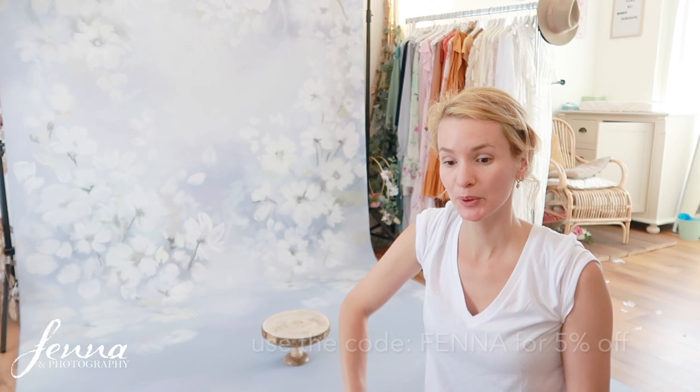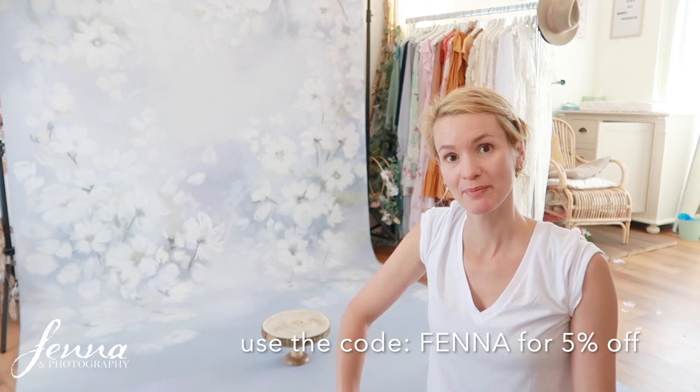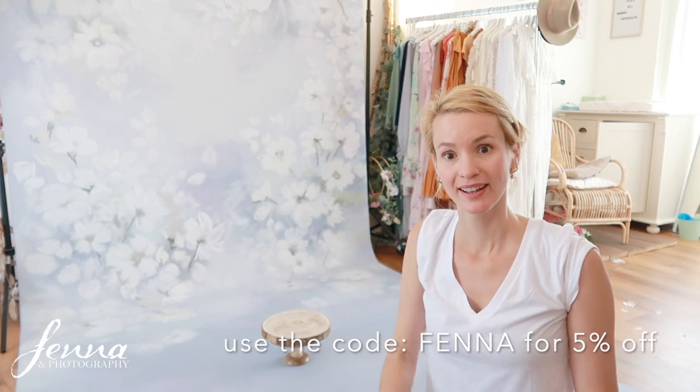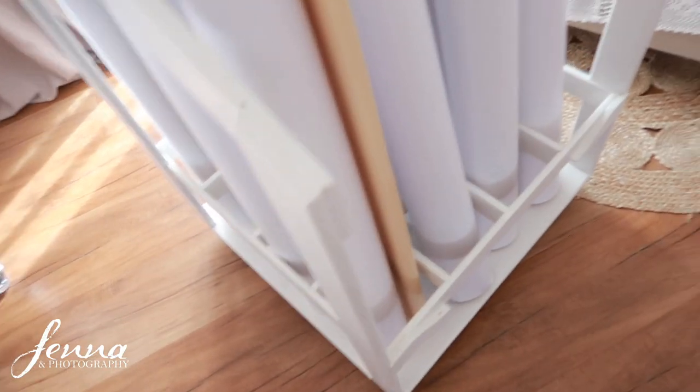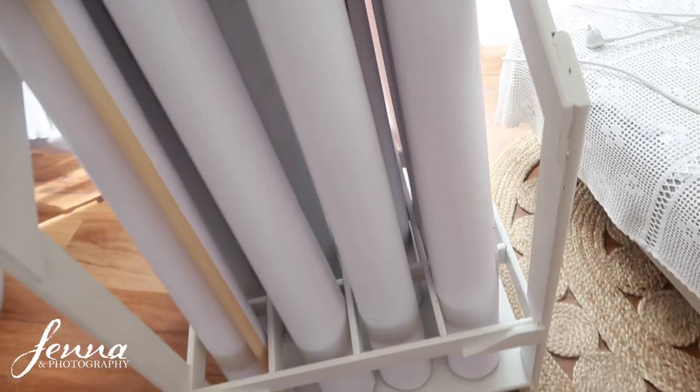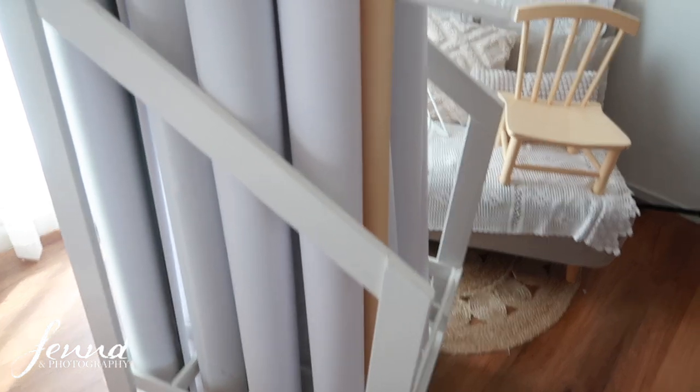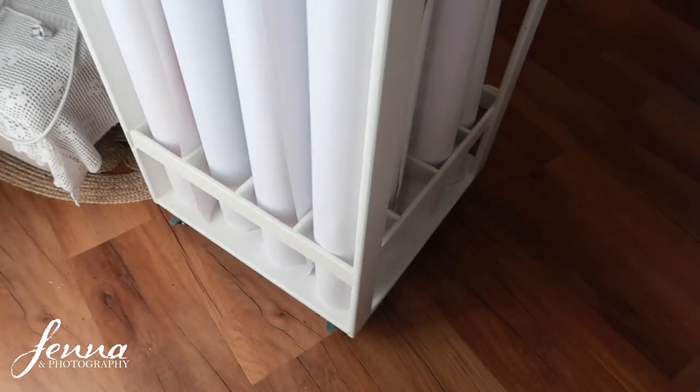Now you know how I store my backdrops. Beautiful backdrops - I'll link them all. Let me know: are you going to make your own backdrop holder, or get your partner to make one for you? Thanks for watching. Please like, subscribe, and leave a comment - I love reading them. How do you store your backdrops? Tag me on Instagram or send me a photo of how you store them. Maybe you have an awesome idea and I might just do whatever you're doing instead. Have a lovely day - bye bye!